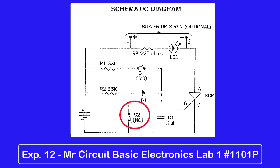Also, this circuit can be used to protect a car by connecting it to the dome light switch. When the door is opened by someone trying to break into the car, the alarm will sound and will not shut off even if they shut the door again.